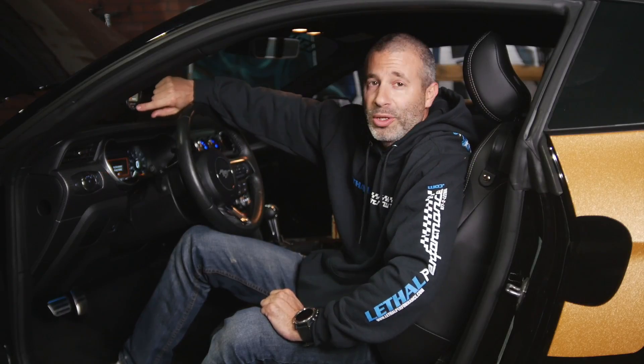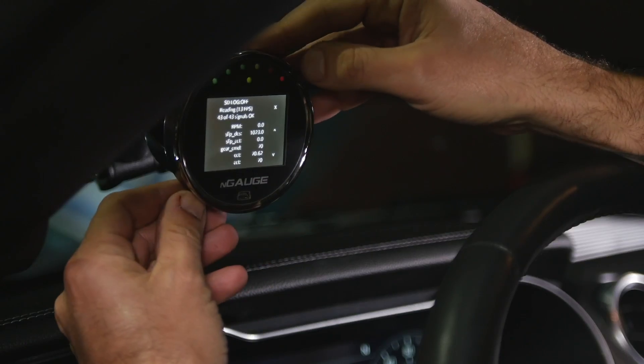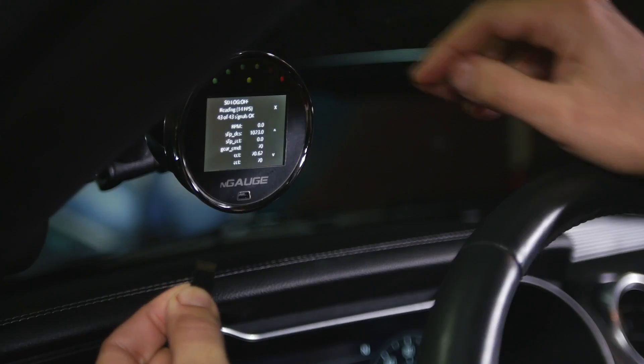Now that we've data logged the vehicle, the data is stored on the SD card on the device. There's two ways of getting that information to your tuner. One of them is plugging the USB cord into the front of the device, downloading that information onto your computer and sending it off. The second way is to pop the micro SD card out on the side of the device just like this, pull it out, put it into the card reader, plug it into your computer, and email it off. Just like that.